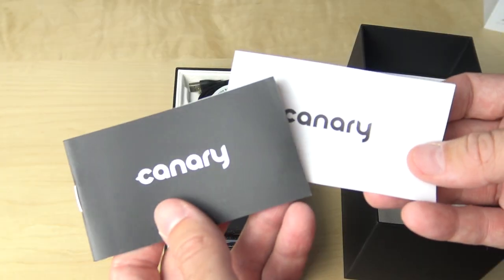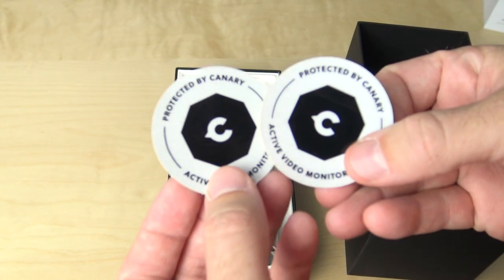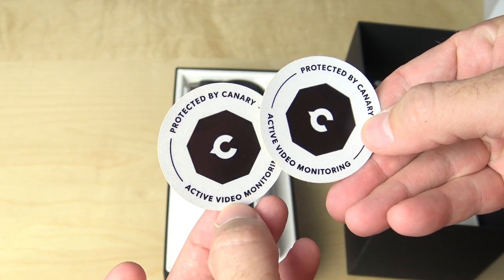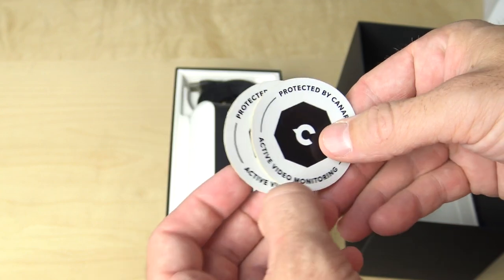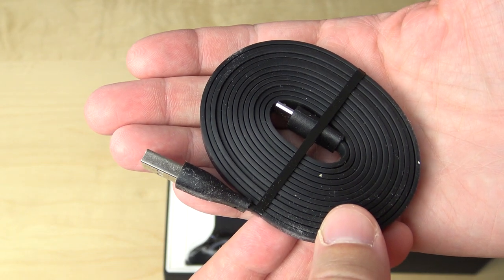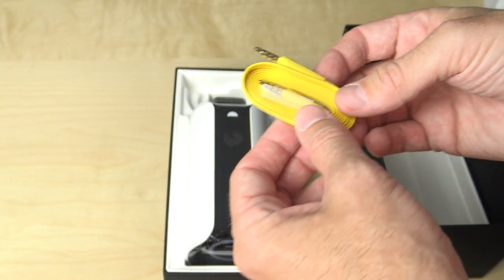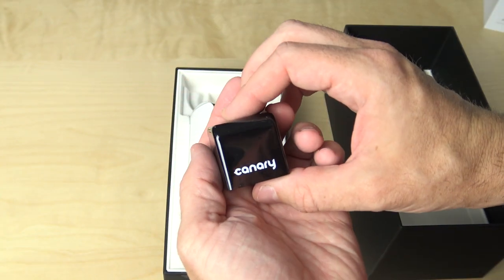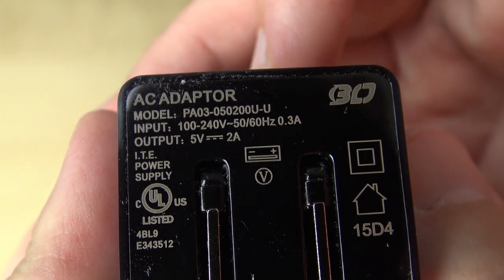Once you open the box, you'll immediately find the manuals and documentation. You'll find a couple of stickers saying your property is protected by Canary and that active video monitoring is going on. You'll also find a long, flat micro USB cable about 6 feet long, a 3.5mm bright yellow security cable used for initial programming of the device, and the USB power adapter which plugs into the wall and rates at 5 volts at 2 amps.